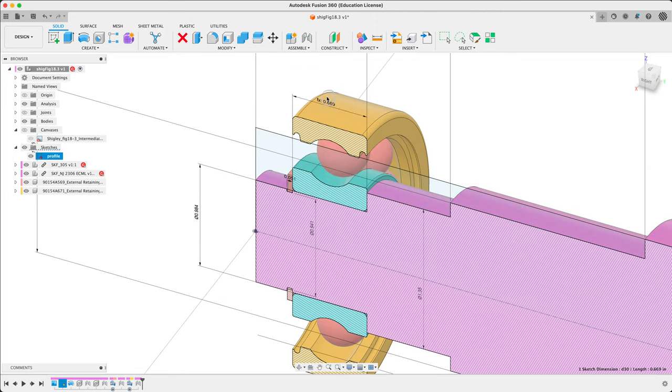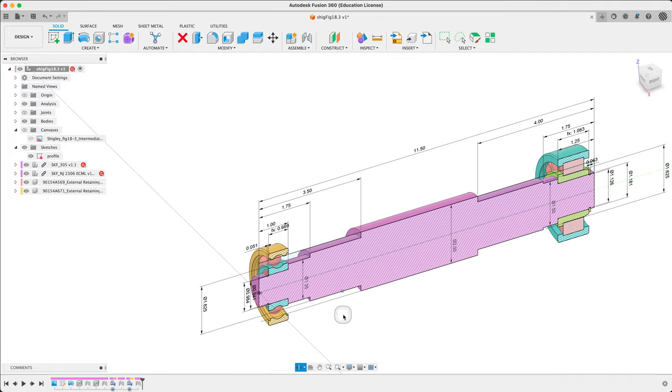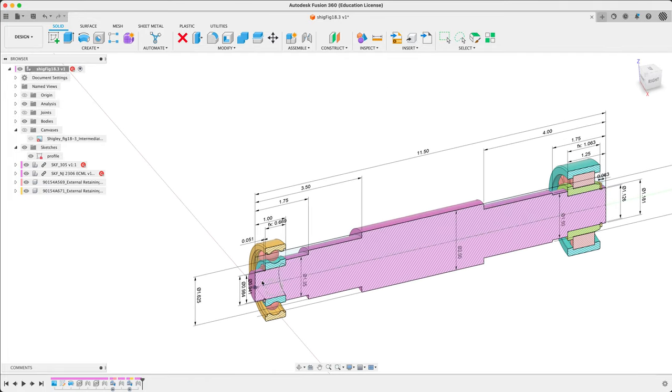Bearing ends are done — except for the chamfer and the fillets. Moving on to the hubs. The hub — we're just going to model as blocks right now, so we're going to add some extra bits in here. Let's go ahead and edit our sketch one more time.